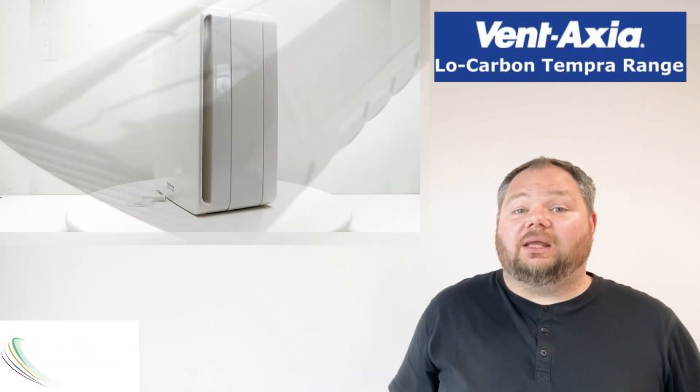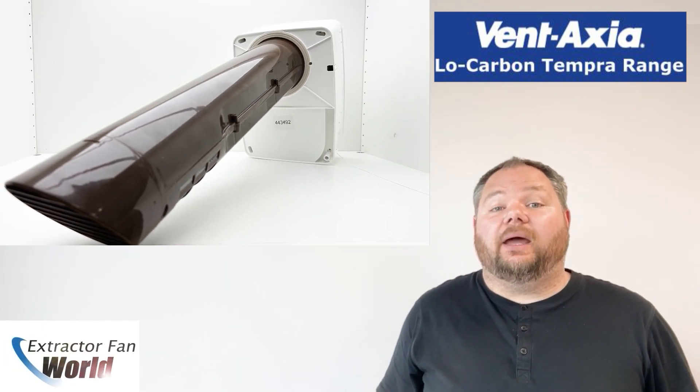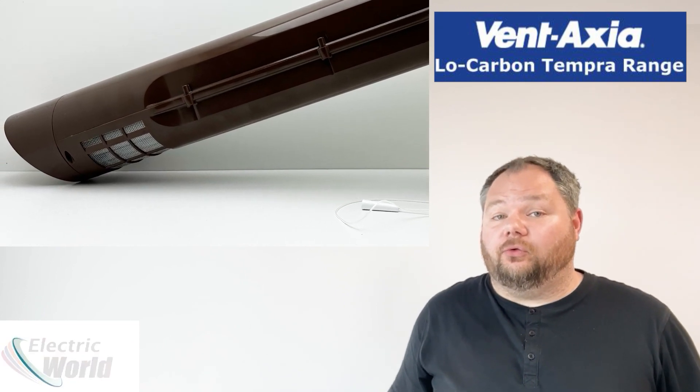The Vent Axia Low Carbon Tempera's unique heat exchanger is designed to fit in a 100mm diameter hole and is therefore suitable for refurbished properties in kitchen, bathroom, toilet or utility rooms.